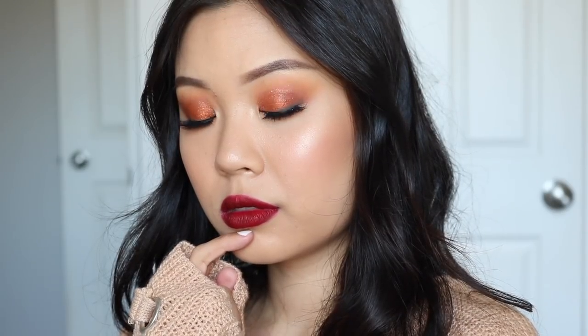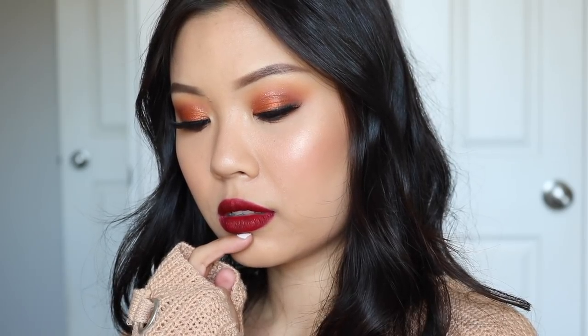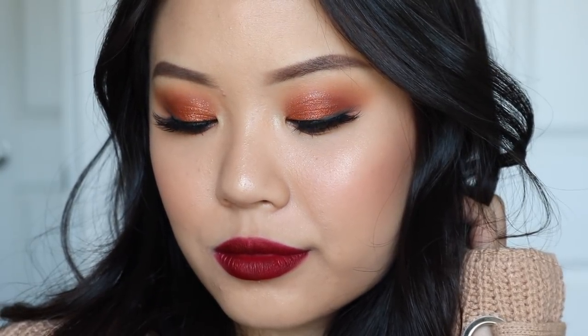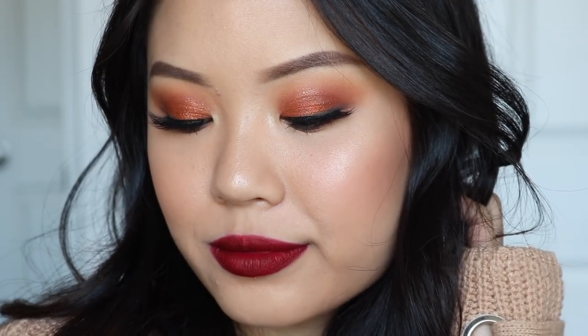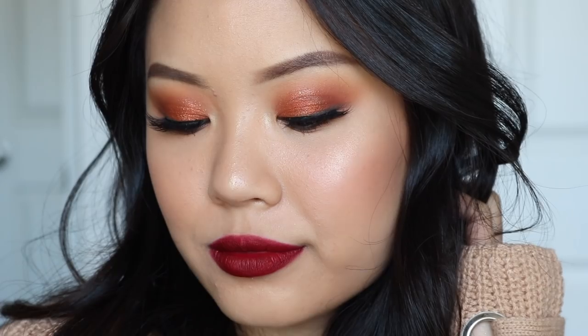This is the complete look for Look Number One. For the final lip pairing, I decided to go with Pencil Me In. With the warm tones in the eyes and the warm lip color, it just really screamed fall vibes to me. I think all the colors paired really well with this one look and Pencil Me In was the best fall option. That is pretty much it for this look — very simple, very easy to do, nothing new, no crazy techniques, so I hope you guys enjoyed this one.